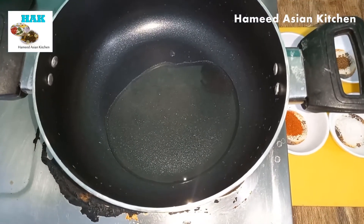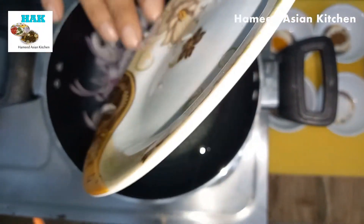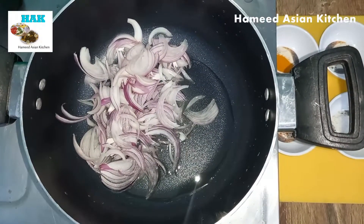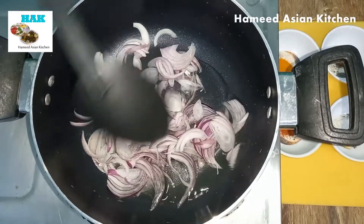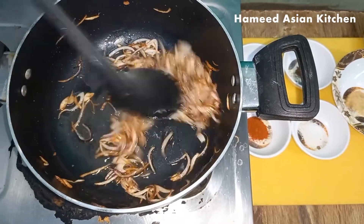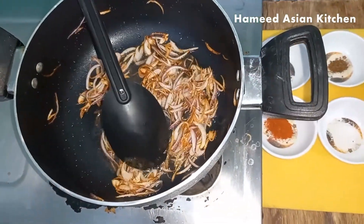In the name of Allah, Amir Gyesha Kichan. I have put it in the cooking oil. I will not have to put it in the onion. The onion will be brown. I will add the spices in it.